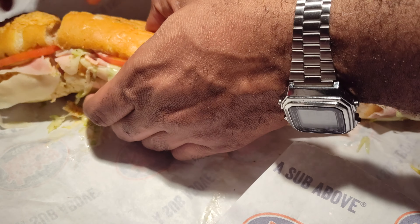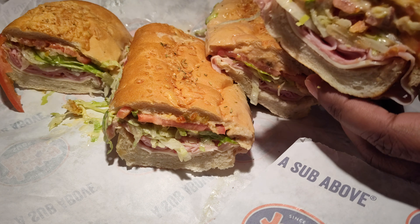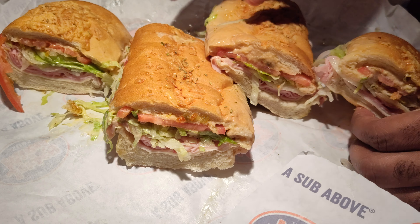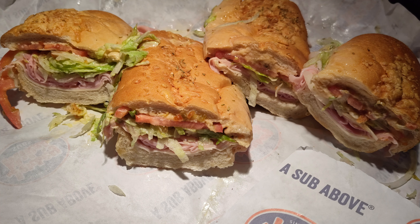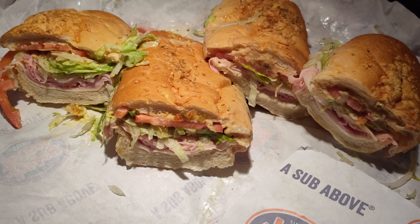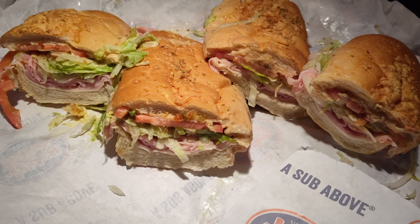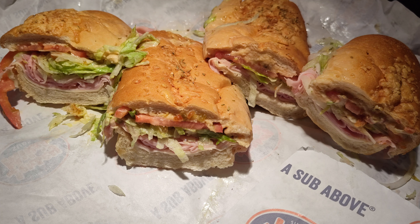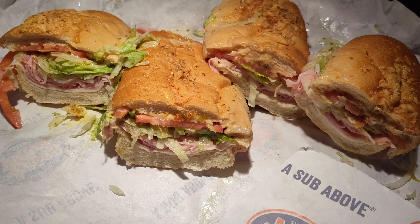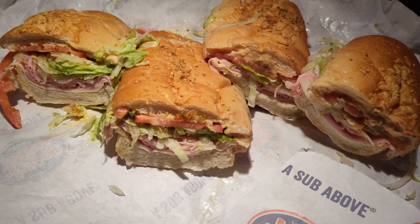Yes, this is a giant — yes, I don't go to Jersey Mike's very often. Instead of white bread, this is the rosemary parmesan bread. Can't wait to get into this — this should be a good one. Haven't had it before this way, but since I'm sharing it with you all and I've had Jersey Mike's several times recently, I said hey, that rosemary parmesan bread is on point. Honey mustard, honey ham, cherry pepper relish — oh yeah.